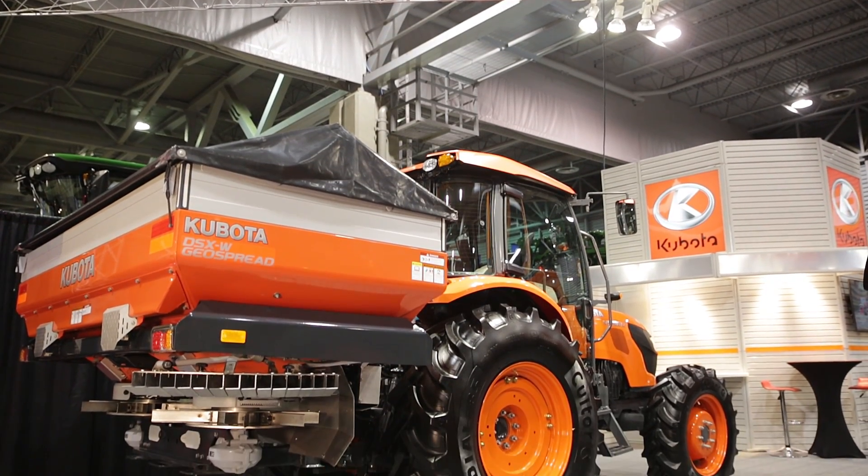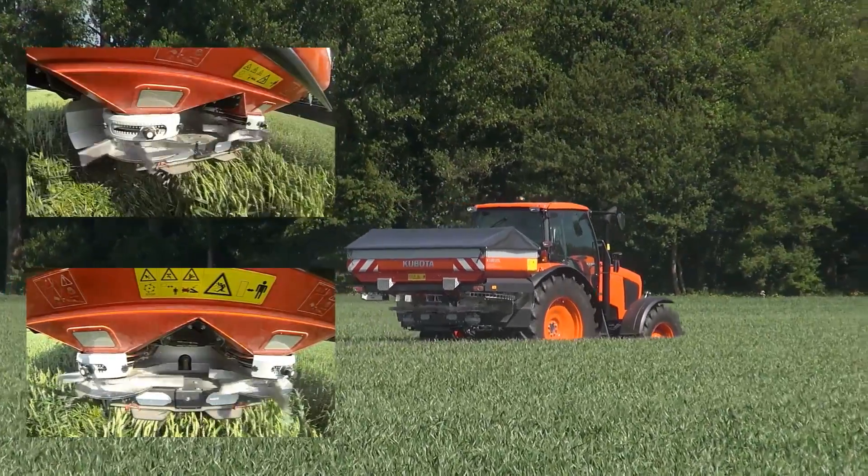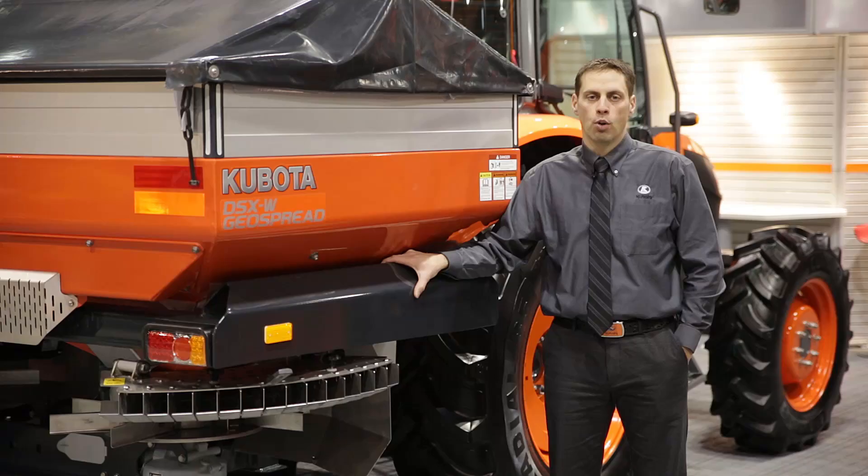At the heart of our disc fertilizer spreader lineup, we have the rotaflow principle. The rotaflow principle is the way we bring the fertilizer up to speed and spread it in a spreading pattern up to 54 meters.